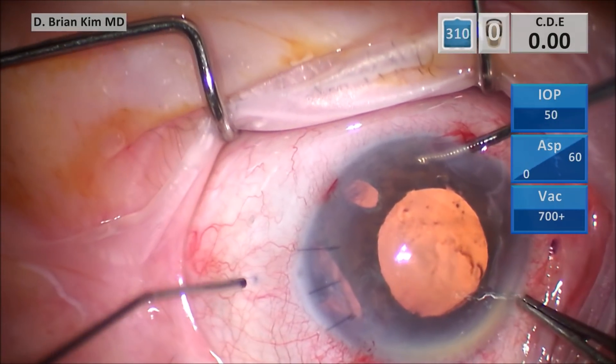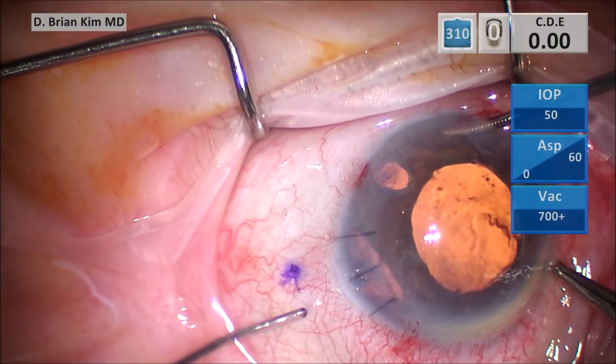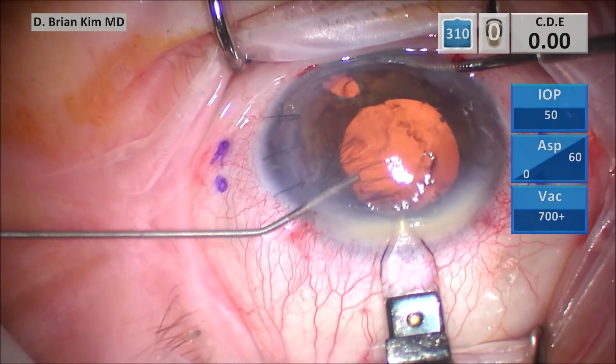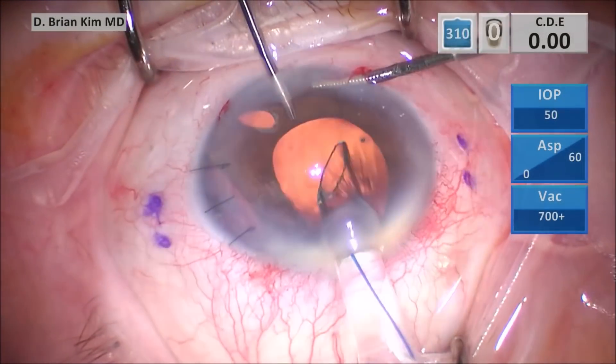I'm using calipers and then the cannula to ink 2.5 millimeters back and then two millimeters adjacent to this mark. Here I'm making my three millimeter keratome incision, which is 90 degrees away from the markings.